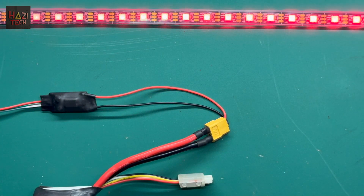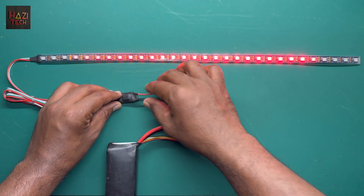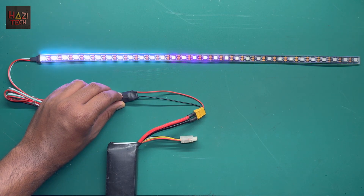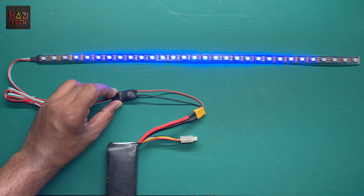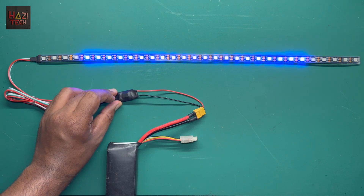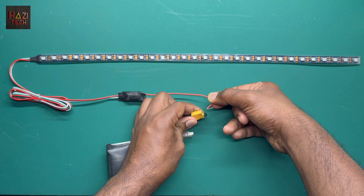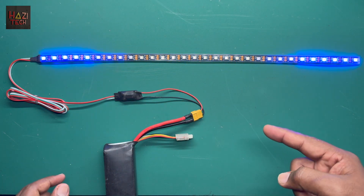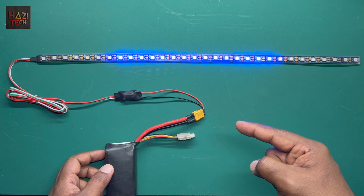Let me show you the pattern and speed memory function. I'm going to change this pattern to, let's say, blue color and I'll change the speed to the fastest setting. I'm going to remove the power so there's no power to the system, and then restart the power. As you can see, the last selected pattern is saved in the memory with the speed.